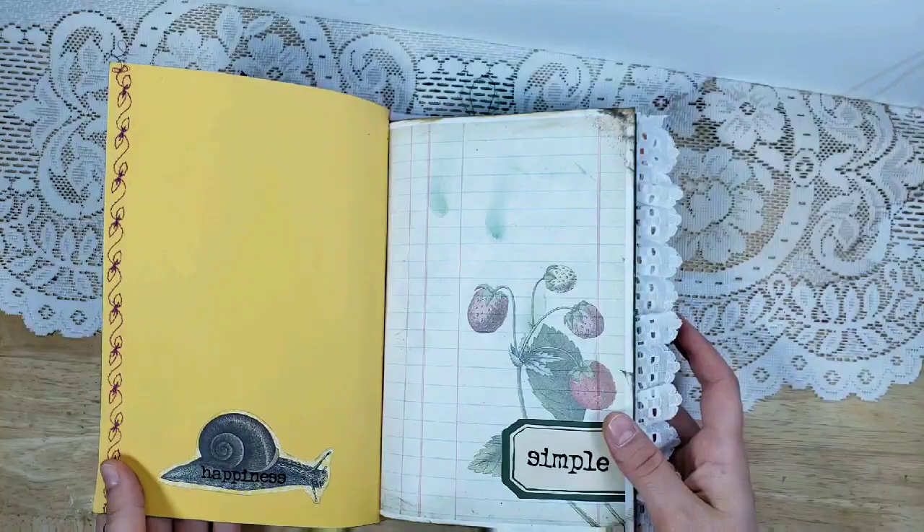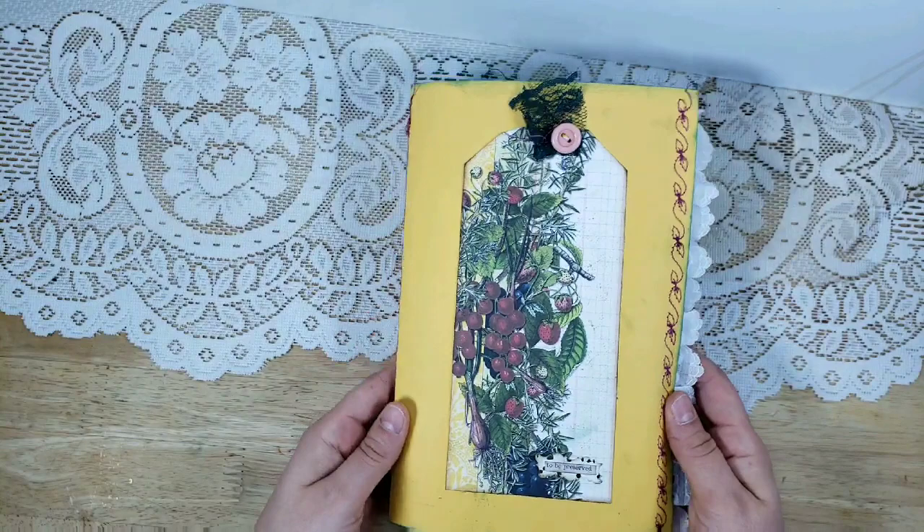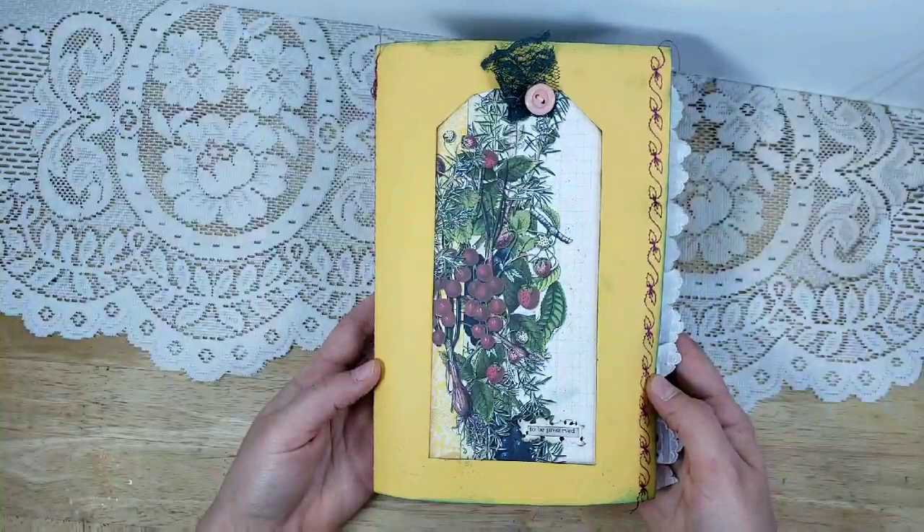This is a soft cover — I just used a single sheet of cardstock. It's not lined because it's just a yellow — I made it bright and cheery. This is one of my themed journals on my Etsy shop, I'll leave the link below. I have several different themes in this size — it's a 9 by 6, 60 pages — and this one is garden themed.